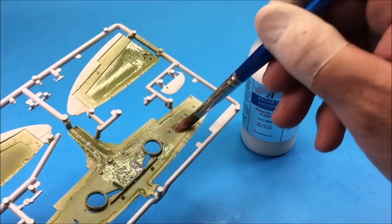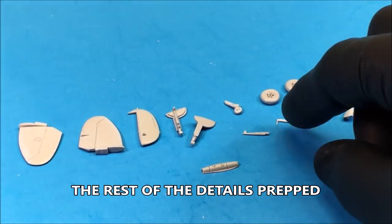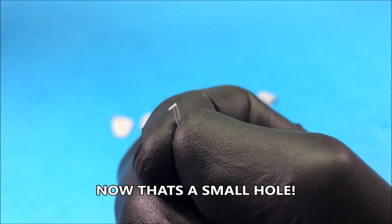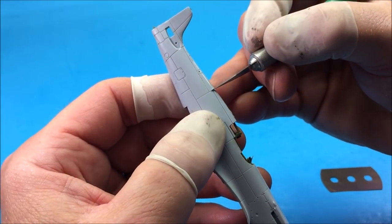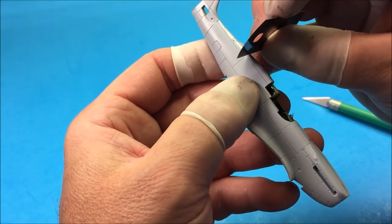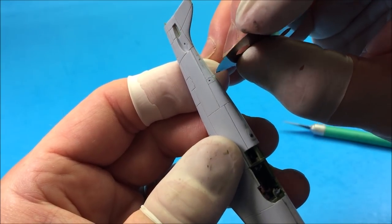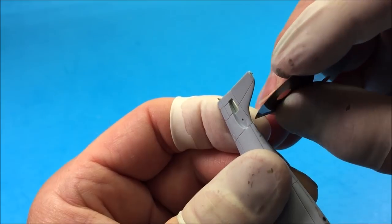Normally I'd spray this, but for the interior parts brushing works fine. Here I'm replacing the panel lines that were lost during the sanding procedure — I like to use my X-Acto first just to establish the line and get it straight, then use a razor saw to finish the scribe.